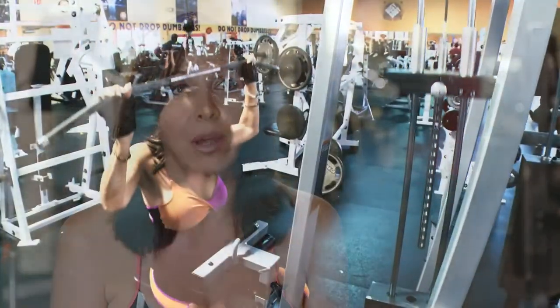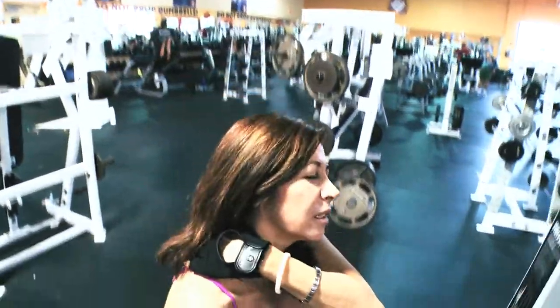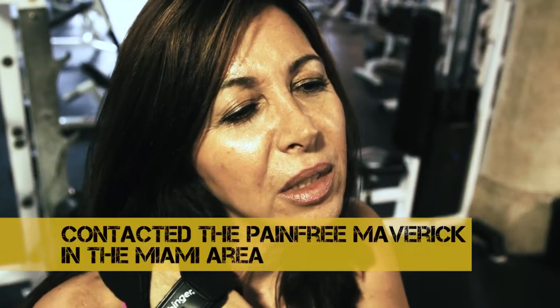Before I tried the Pain GPS, I could not raise my arm that high. I could not reach behind my back. It was very weak, so I know I'm overcompensating with the other side, which is not good either.